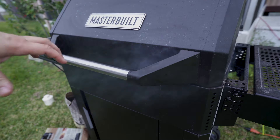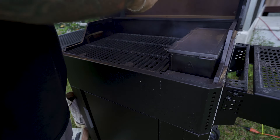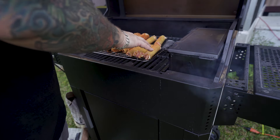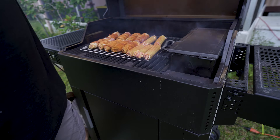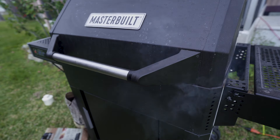Alright, I got my smoker set at 275 degrees. I'm going to set these on the baking rack directly on my racks. We're going to give it about an hour and check for an internal temperature of 165 degrees.